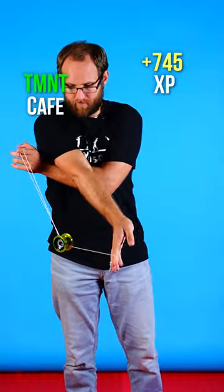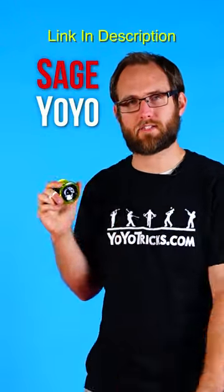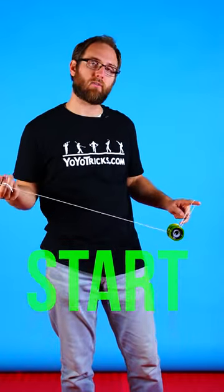This trick is called TMNT Cafe. So grab your Sage yoyo and let's get started. To do this trick, start out in a trapeze.